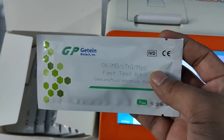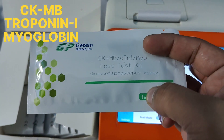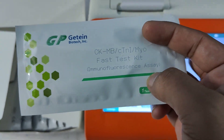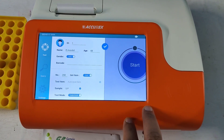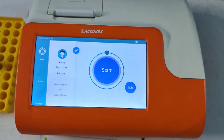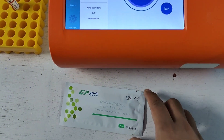Here is the kit by which I am going to perform the test. With this single kit you can easily assay CKMB, troponin I, and myoglobin. The method is immunofluorescence assay. After entering all the details in the machine, you have to click the right icon — the machine is now ready.